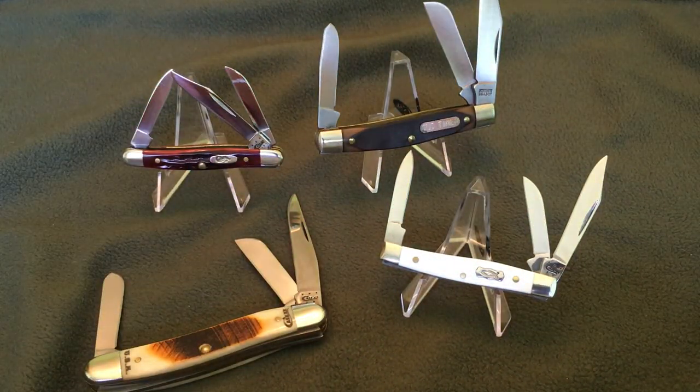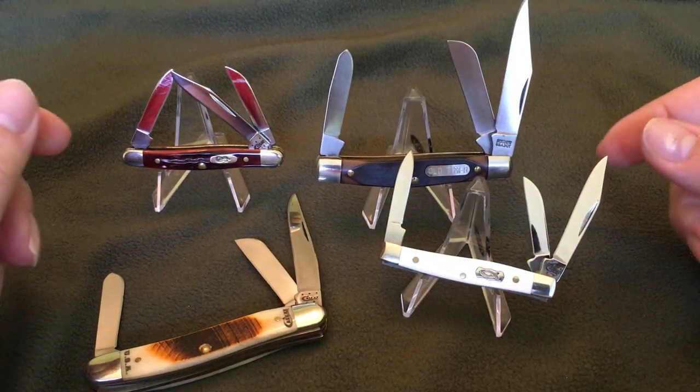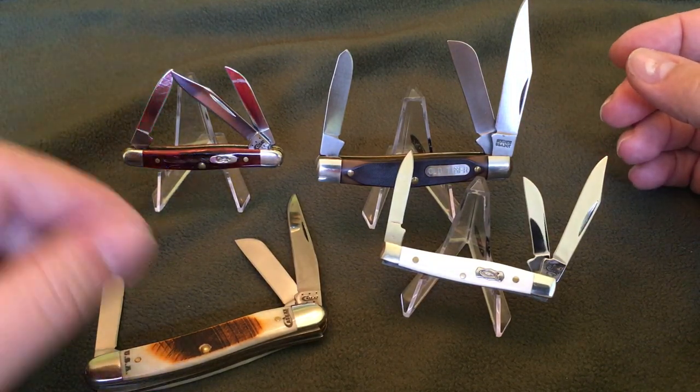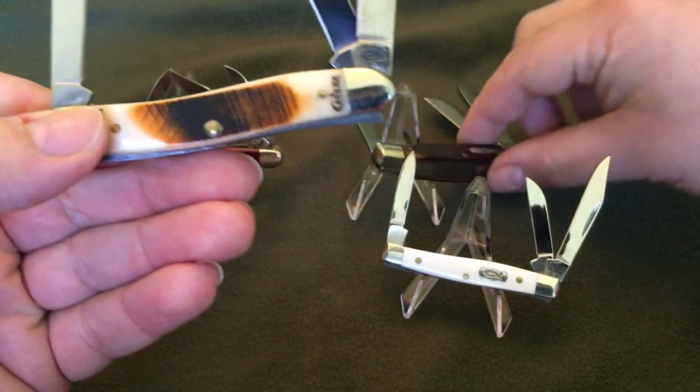That's a carbon knife and it's really nice. So if you're not a Schrade USA collector, grab them up. This one here is also a Stockman — it's a Case Stockman.